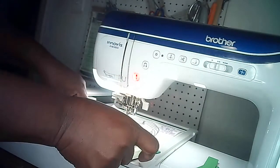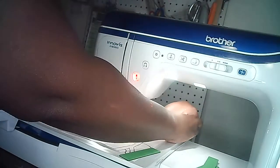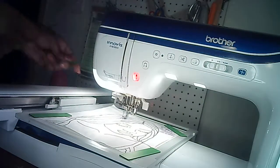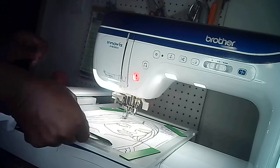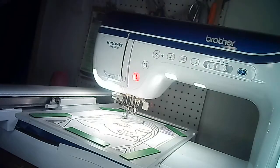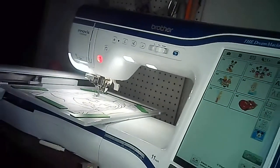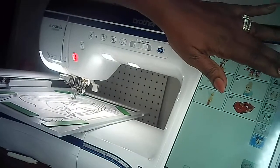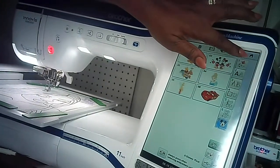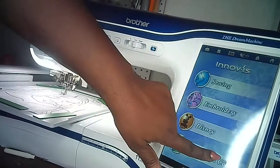I'm going to attach my scan board here — see this? Get a better view. Hold this down. The magnets attach; make sure we get the corners. Now I'll press the Home button on the machine and then press Design Center.